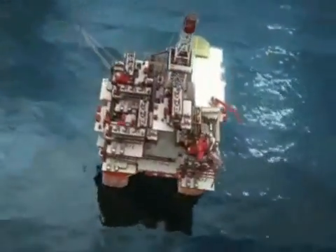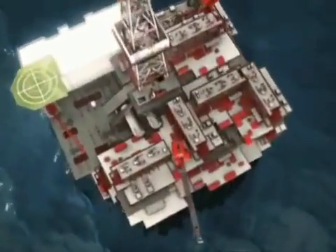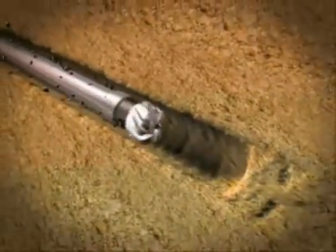As reservoirs deplete and sand control challenges increase, Weatherford provides the organizational capabilities, expandable completion understanding, system reliability, and installation experience to address your sand control challenges. Weatherford's expandable reservoir completion system combines the best of both worlds: open hole productivity with cased hole functionality for enhanced reservoir management.